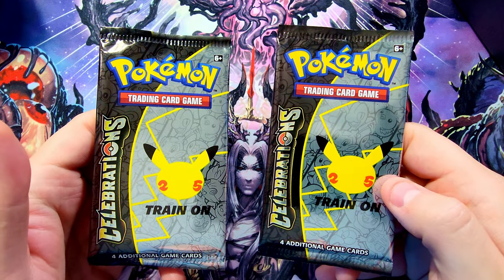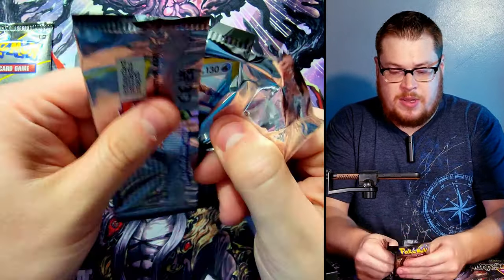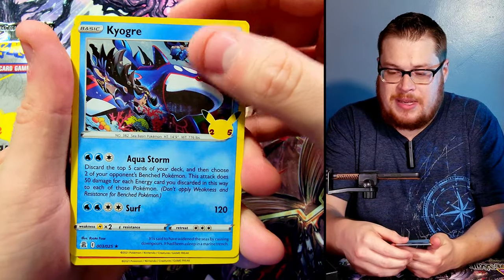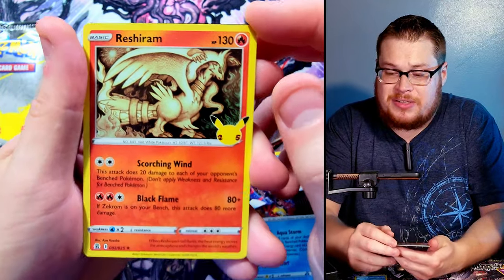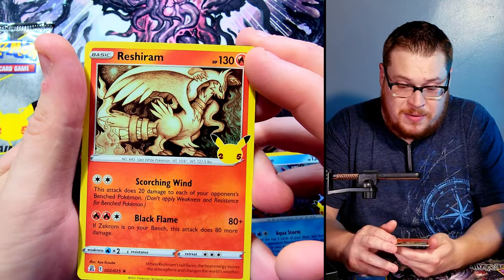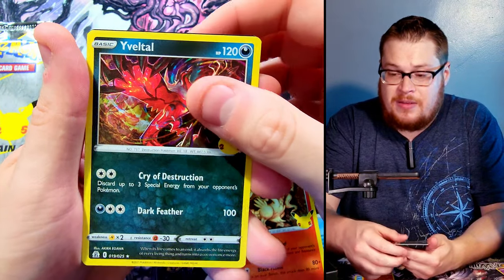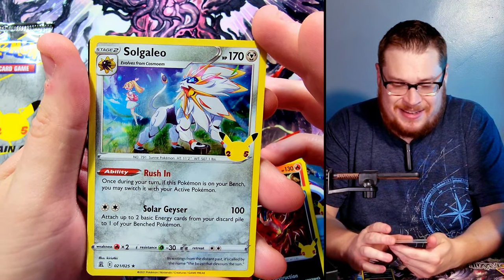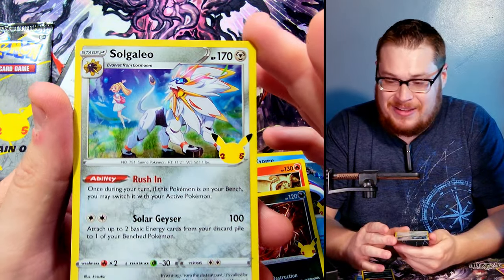Only two Celebration packs left — we gotta finish strong. Kyogre on top, and then Reshiram — yes, one of the ones I wanted to get! Look at how cool that looks — it really has like a 3D pop on camera, very neat looking style. Behind it, Eelektross, and then we got a Solgaleo — dope looking card, he looks sweet.